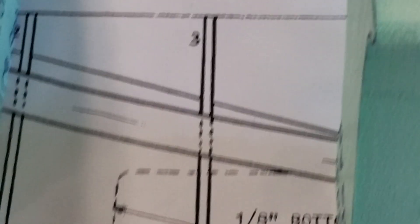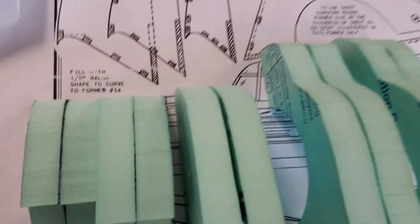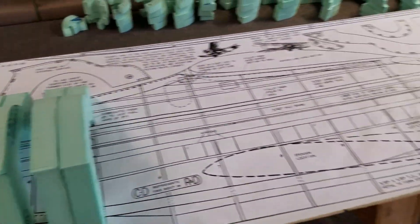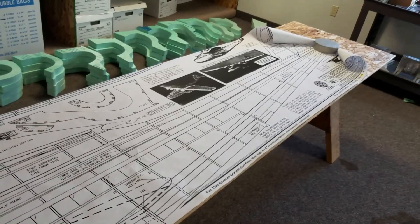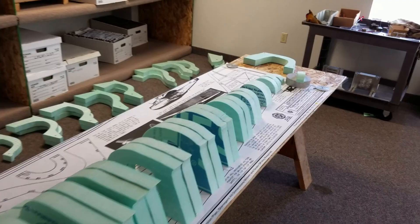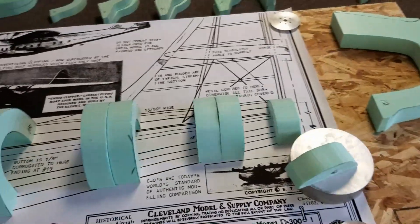Rodney will cut out all the half sections and line them up with the corresponding number on the print. Then you'll make more of them to go toward the smaller end of the airplane. We'll fill in all these areas in between each of these ribbed sections with corresponding thinner pieces and glue them all together with contact cement until we've formed an entire half of the airplane.